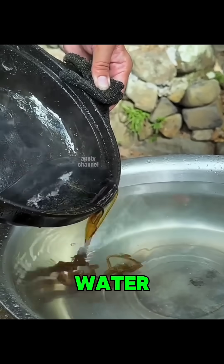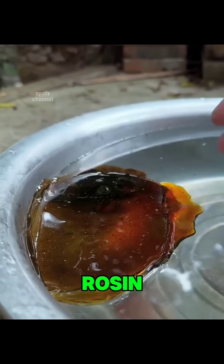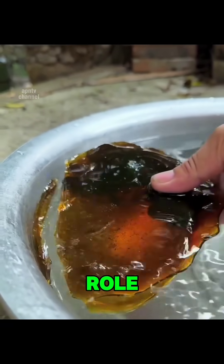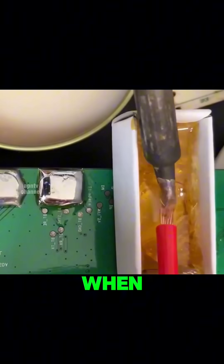Once boiled, the liquid is poured into cold water and left to harden. The result is solid golden brown chunks of pure rosin. This rosin serves a vital role as a natural flux, an essential component in metal soldering.